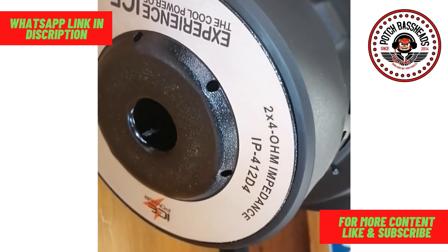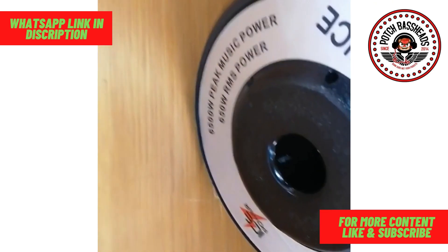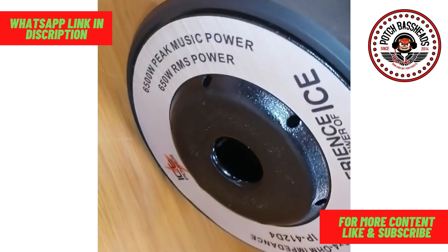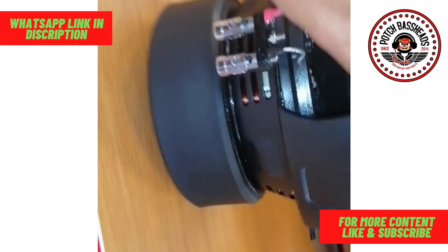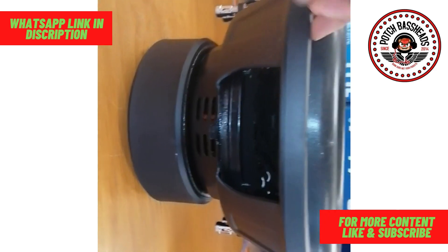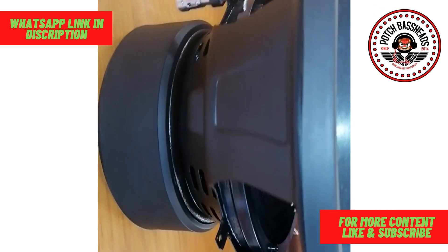You get these in D2 and also in D4 — this happens to be a D4 woofer. It's 6500 watts at its peak as it says, and it's a 650 RMS woofer. This is a nice street-level woofer; for myself I would really appreciate one of those. And yes, for the most part this is the Ice Power 412 for you guys.